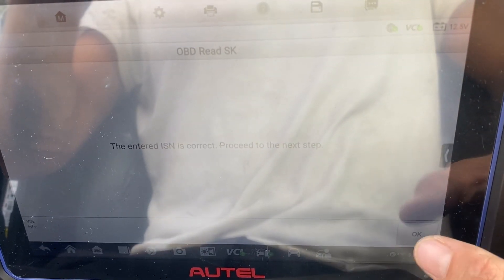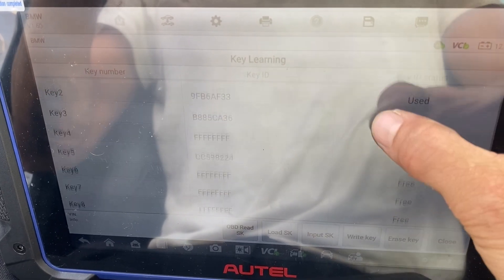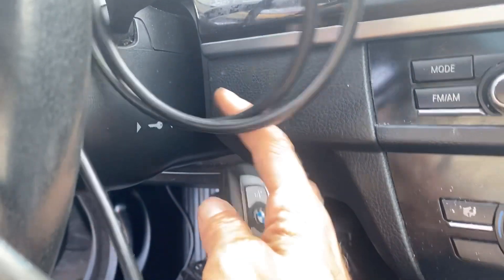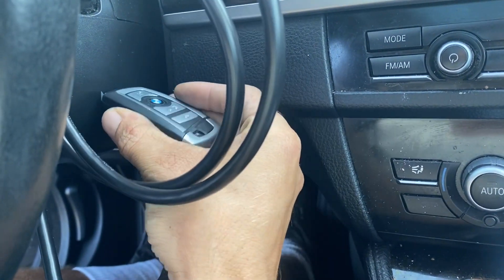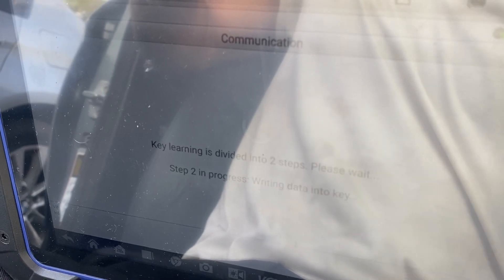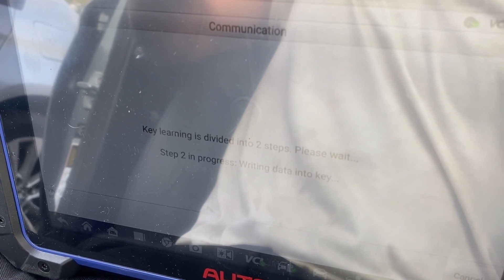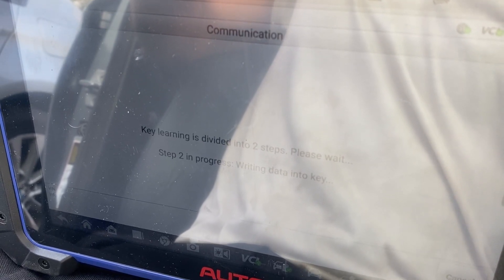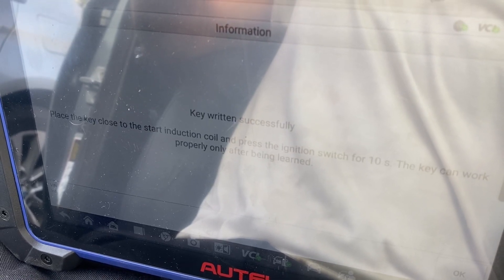Let's proceed to the next step. Let's choose our slot — we're going to go Key 7, lucky 7. Do right key. Here's our new key. We're going to put it close to the column, pull on the column like so, and press OK. Key ran successfully.